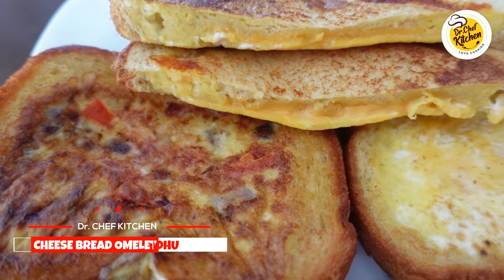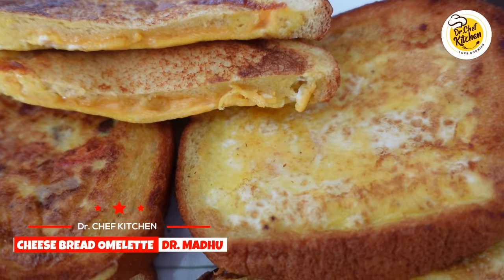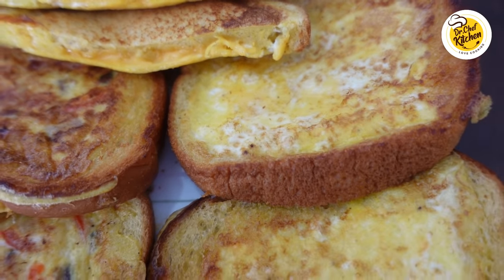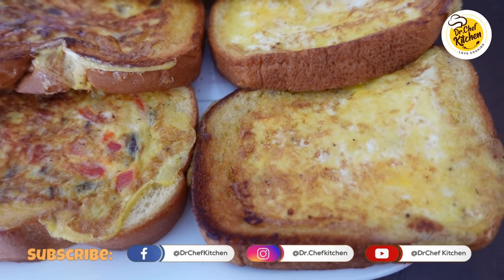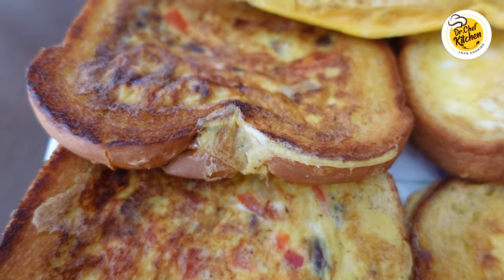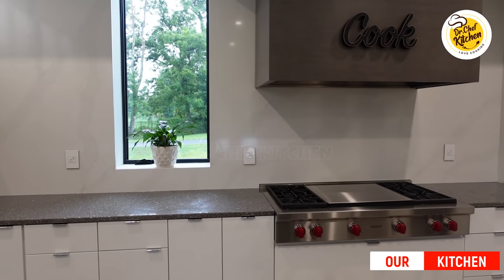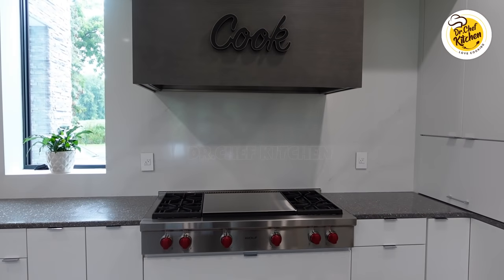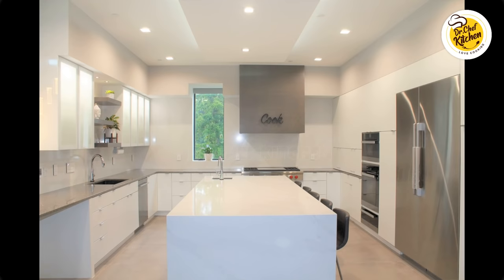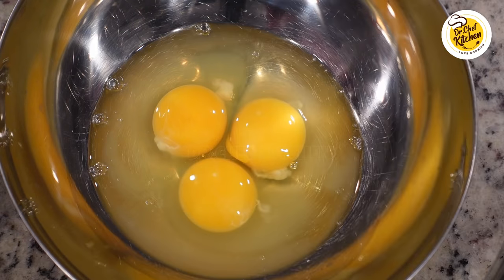Hello food lovers, welcome to Dr. Chef Kitchen, and this is Dr. Madhu. The recipe we are making today is cheese bread omelet. This is a very quick five-minute recipe and the process of making it is very different from the regular bread omelet we make at home. I'll be presenting this recipe in two different styles: one with just cheese, which will be kids' favorite, and the other with vegetables. This omelet tastes best if eaten immediately after making it, and the cheese inside blended with bread and omelet gives a very authentic taste.